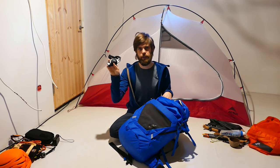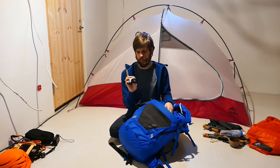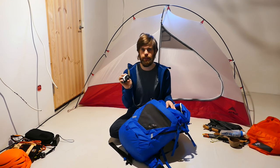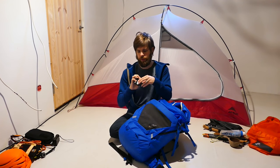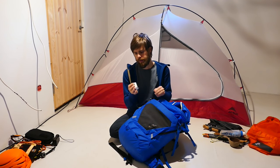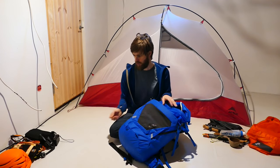Petzl Tikka RXP headlamp — also several years old already. Not the lightest option, but if you have shorter days in autumn, or want to do photos at night, I found this is a great choice. You can charge it via USB with a power bank, so you don't run out of juice when out on a trip.